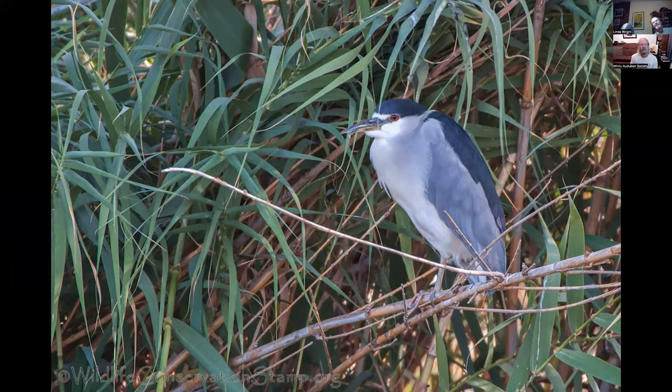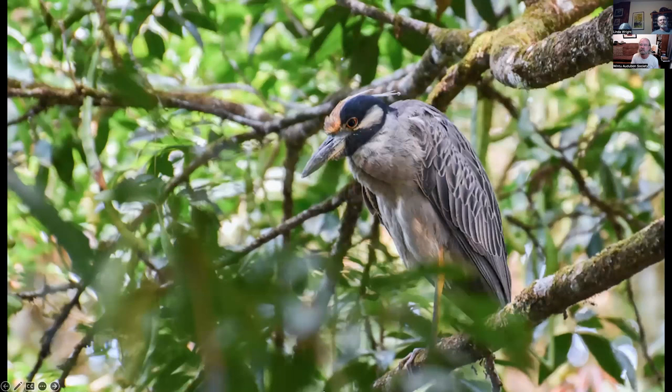Colusa National Wildlife Refuge has a colony of black-crowned night herons at the bridge on the auto tour. When you head out to the circular road, stop at the bridge and look to your left — there used to be 20 to 40 of them there, though I don't know if they still are. This is a yellow-crowned night heron photographed in Costa Rica, but it's also found in the eastern U.S.